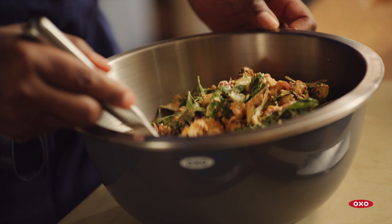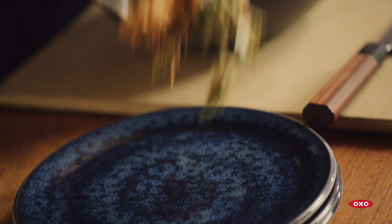Today we are making a creamy sun-dried tomato and cashew roasted cauliflower salad. I've created this dish just for us and for OXO. It features some of my favorite ingredients and favorite techniques. I'm so excited to make it, so let's get going.